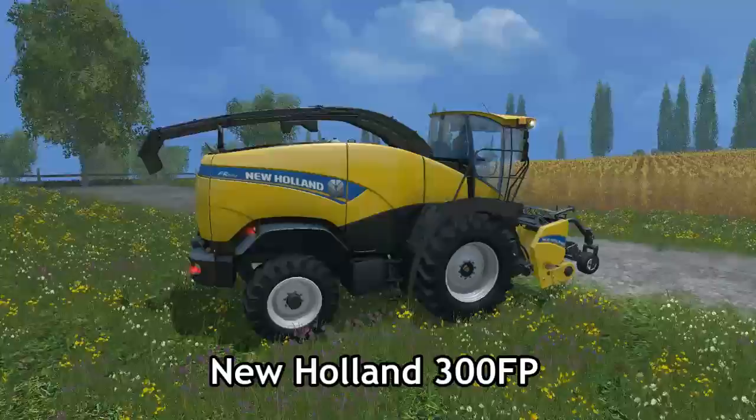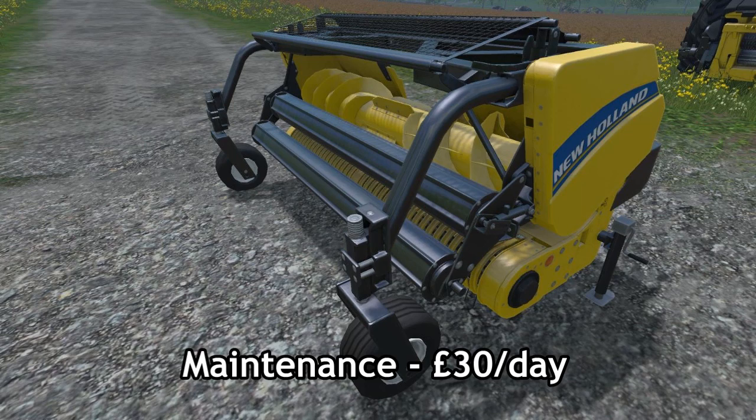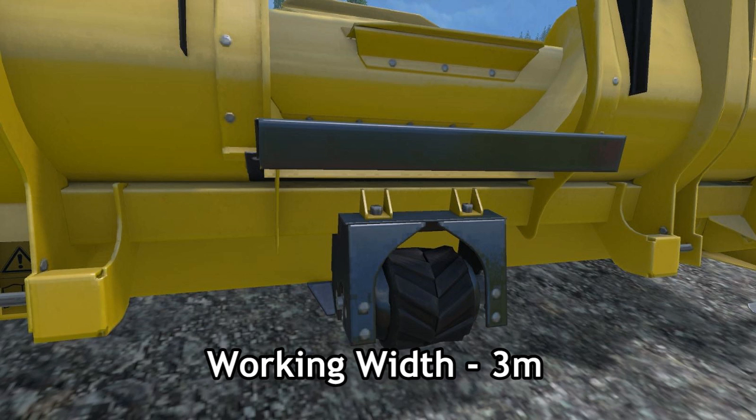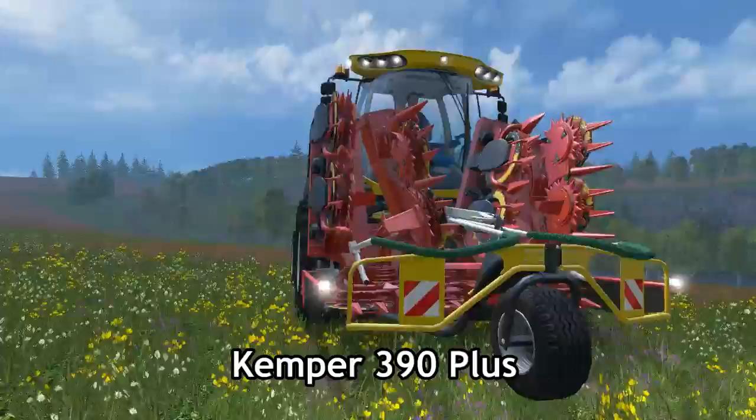Moving on to the New Holland 300 FP — I'm assuming FP stands for Front Pickup. This is what you would use when you've actually rowed up your grass. You would put this on the front and throw the grass up through the chute into the trailer, maybe on the back of the machine itself, or actually onto a tractor alongside. The maintenance cost is £30 per day, the cost from new is £14,000, and the working width is 3 metres. This is of course a fruit type of grass. Plenty of detail once again, very nice.